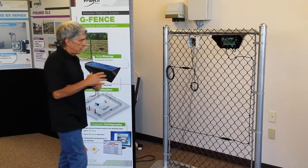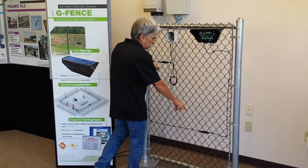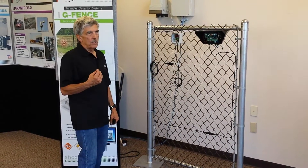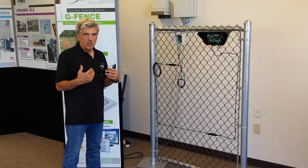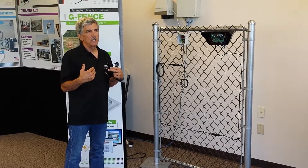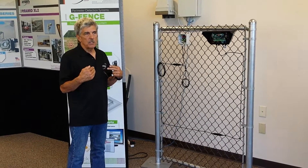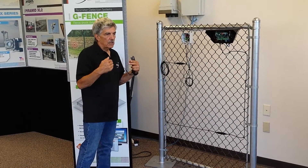If you look at this particular panel, we have installed two of the G-Fence cable sensors, and the reason we've done that is so that we can demonstrate its immunity to wind conditions. I'm going to move the fence similar to what would be caused by the wind, and you'll see that the sensors will discriminate because they will detect that this movement is occurring in the same axis on both sensors — it's not an intrusion, it's some sort of inclement weather condition.